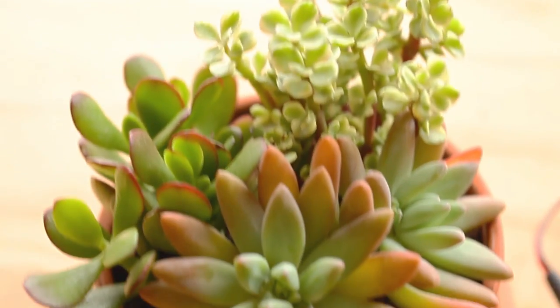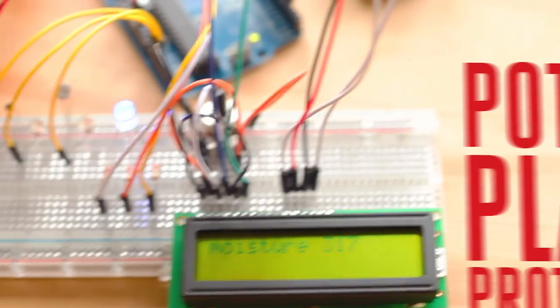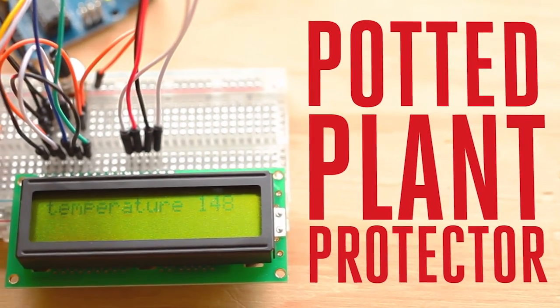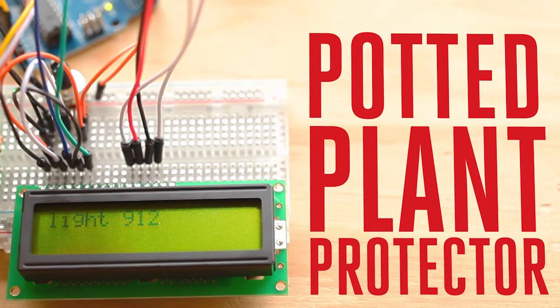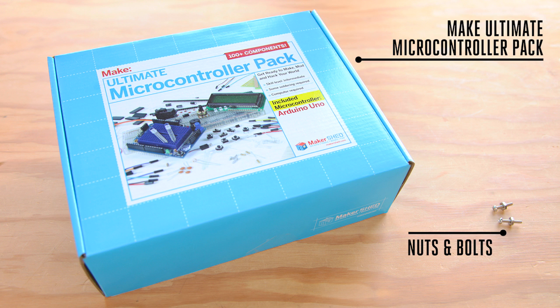Hi, I'm Sam Freeman with MAKE. In today's weekend project, we'll be building a digital guardian for your favorite plants that we like to call the potted plant protector. Luke Eisman designed this project to help keep his plants happy by monitoring the plant's environment, utilizing a few inexpensive sensors and some DIY probes. The MAKE Ultimate Microcontroller Pack with Arduino has all the electronic components you'll need to complete this build. Head over to RadioShack to pick up the kit along with a few nuts and bolts and you'll be ready to get started.